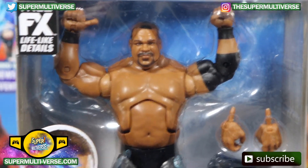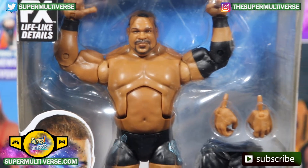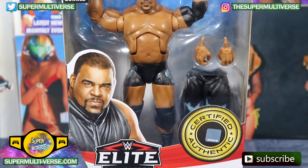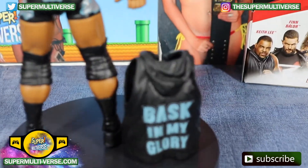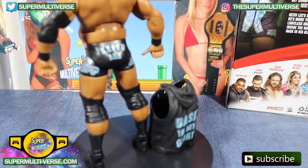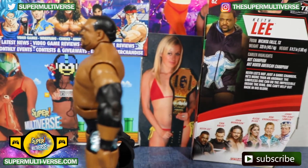True effects, lifelike details going on, and you can definitely tell from the head scan. Let's unbox and take a look at Keith Lee. He's asking you to bask in his glory — it's Elite Series 82 Keith Lee.